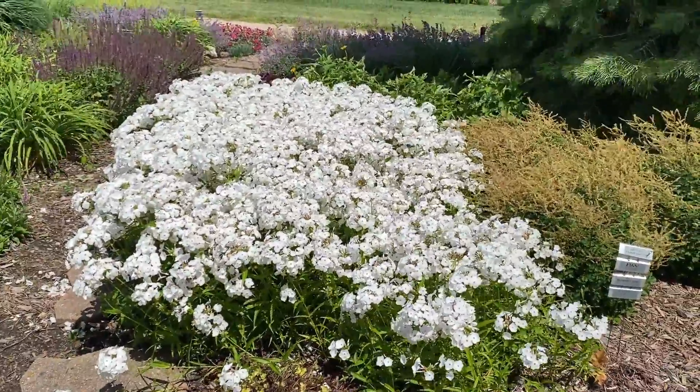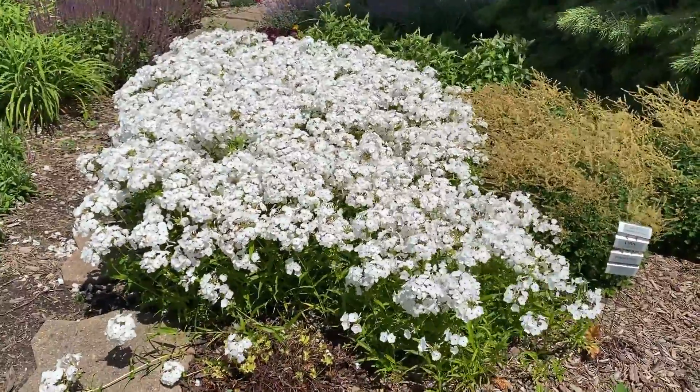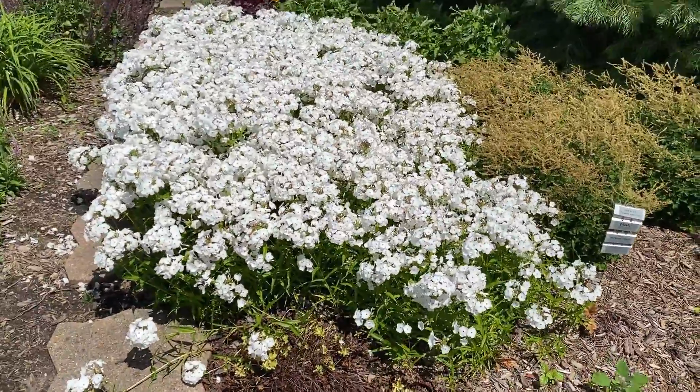Opening Act White is about eighteen to twenty-four inches tall or so. It likes to be grown in full sun, and you can see this grouping here is a mass planting.